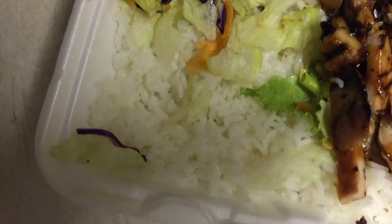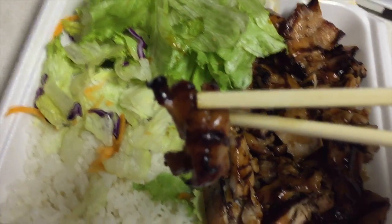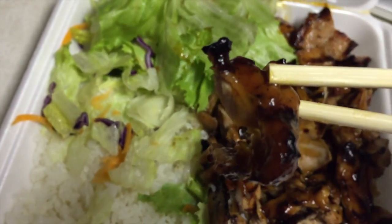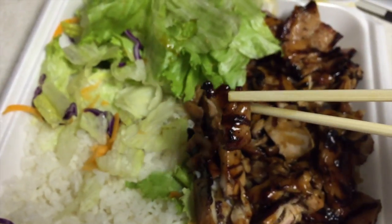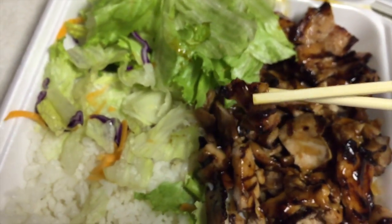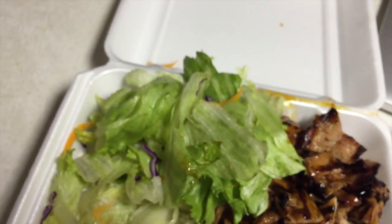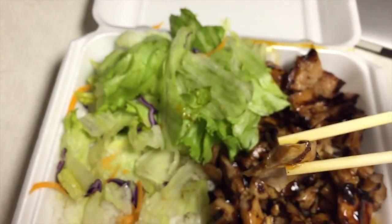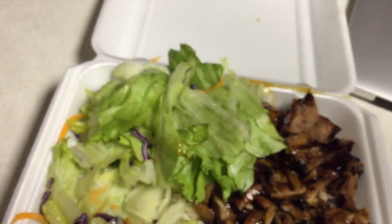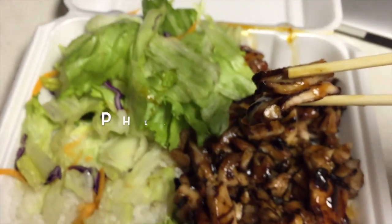Let's put the chopsticks aside. First I want to start with the protein. I want you guys to hone in on the definition here — look at how it glosses. This teriyaki sauce is very vibrant. If this video isn't doing it justice, trust me, this thing is shining right now. Let's give this a try — phenomenal!